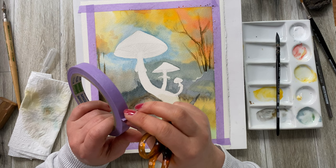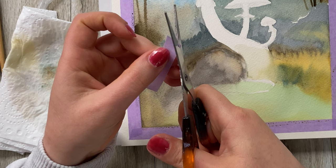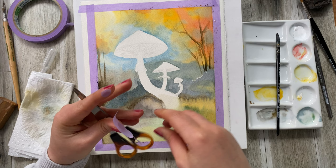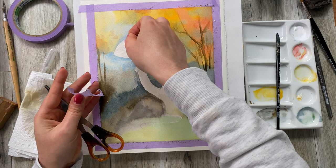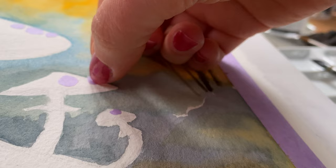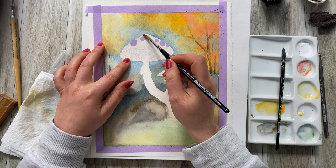Before I do that, I want to show you a really cool technique on how to preserve some of the white spots. I have my masking tape and I'm going to cut out random patches of the size that I need and stick them onto the mushroom. If you do have masking fluid you can use that of course. Now I'm going to rewet only this area at the top of the mushroom.